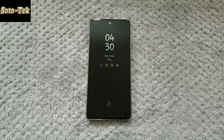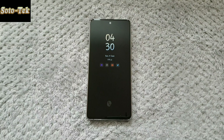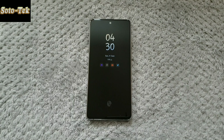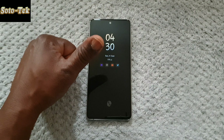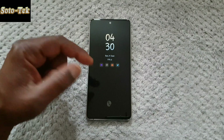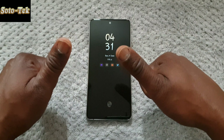I thought that since it's not ultrasonic and not as secure as we were told, you wouldn't be able to do any payments using Samsung Pay, and that you wouldn't be able to check your bank account either. But it actually seems to be more secure than what was said, even by Samsung, because I can pay using Samsung Pay and I can also check my bank account using the fingerprint sensor, and I'm actually very happy about that.